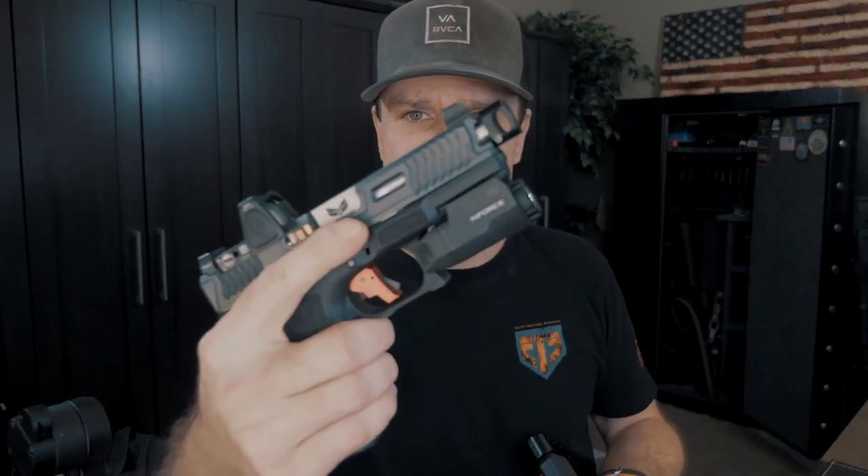Over the past year I've really been exploring compensators. I understand there's always haters out there — like, why do you need a comp on a nine millimeter? So far we've tested five different compensators: Arc Division, both the full size and the stubby one; Texas Black Rifle, full size and stubby; and I actually just did a comparison video not too long ago, so I'll put a link down below for that.